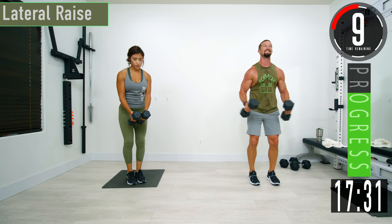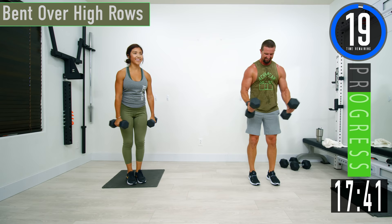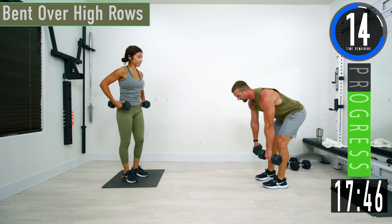Let's go, 10 seconds. Build those shoulders up. One more — there we go.